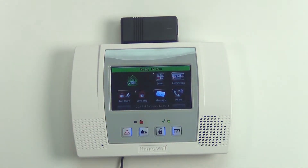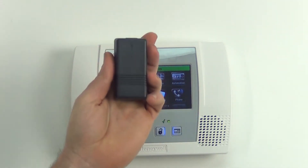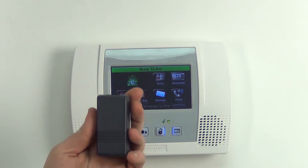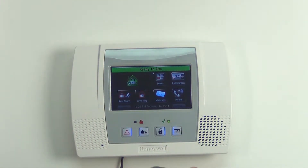All right, here we are in the programming station. We've got the Lynx L5100 up here on the wall and we have our 5822T. This is basically a wireless tilt switch you can use on a garage door — you can use it with the Honeywell Vista Series that have wireless receivers, or the Lynx Series panels which are totally wireless.